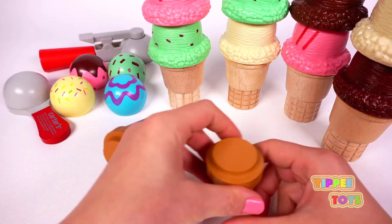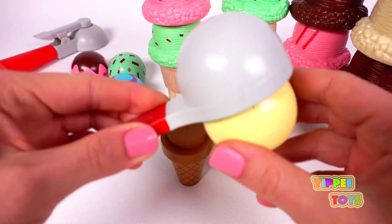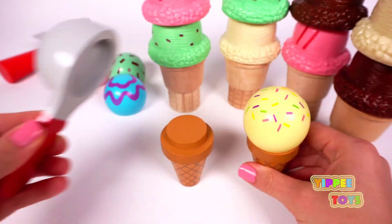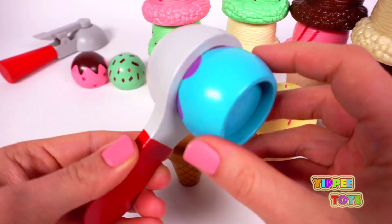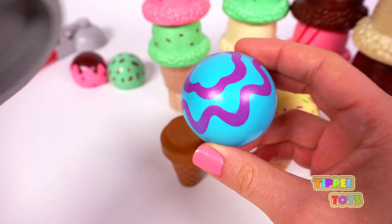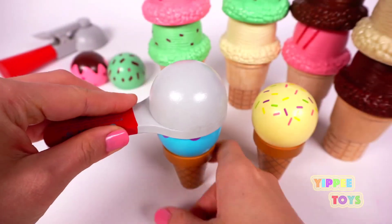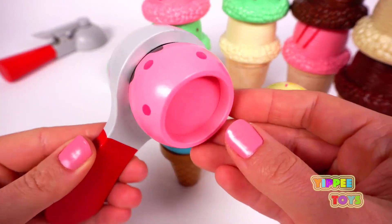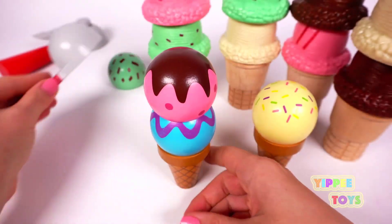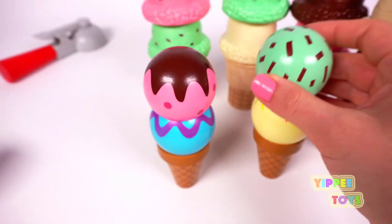And here we have vanilla ice cream with sprinkles. Blue — and we'll say this is blueberry — with purple swirls. This is pink strawberry with chocolate sauce. And green mint chocolate chip. Yum.